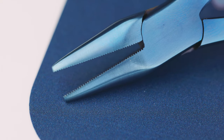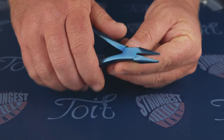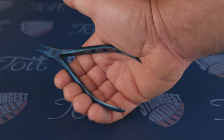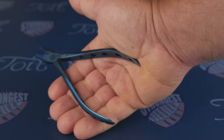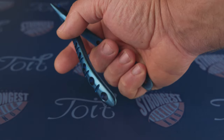The jaws have serrated teeth on both the upper and the lower jaws. There is an internal spring within the pivot point, also known as the fulcrum, which allows for optimal repeat functionality. The ergonomic handle design, where the shape of the handle follows your inner hand profile, is unpacked in our sidecutters video, so take a look right here.